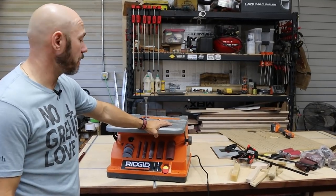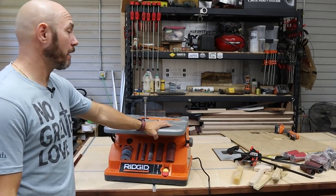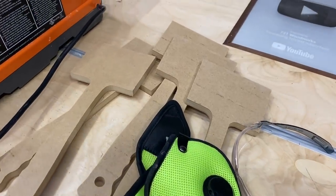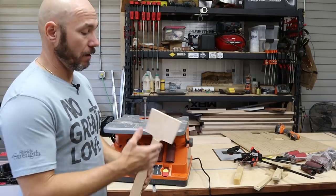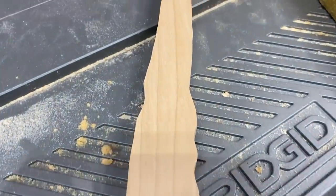Everything else I like about it. I've had it for about two and a half, three weeks now and I've used it four or five times a week constantly. I've been making a bunch of mallet templates and mallets — if you go watch that mallet video you'll see where I sanded those down. This thing just makes everything easier when you're sanding.